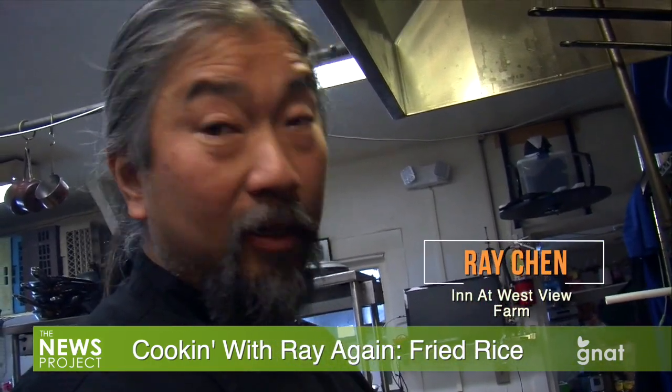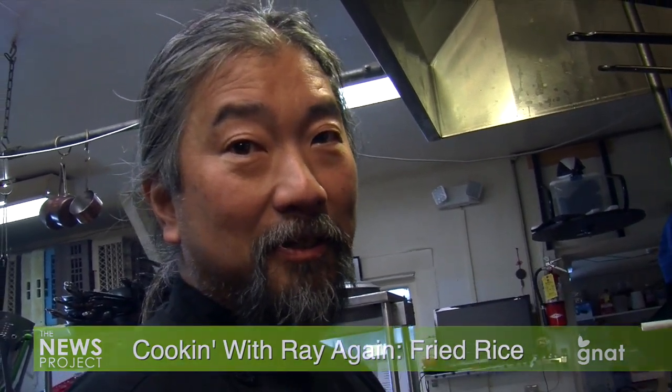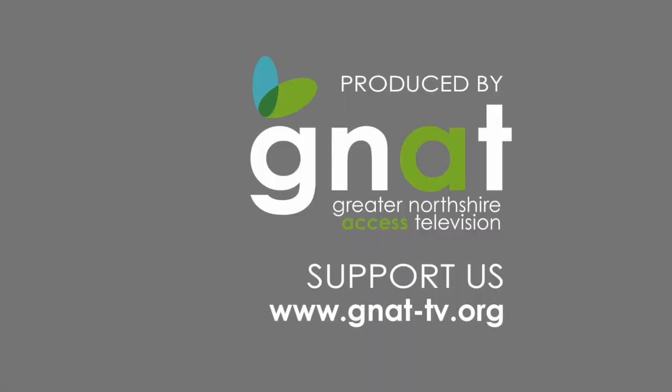Hey, Sir Ray — thank you so much. You're welcome. We'll see you next time.